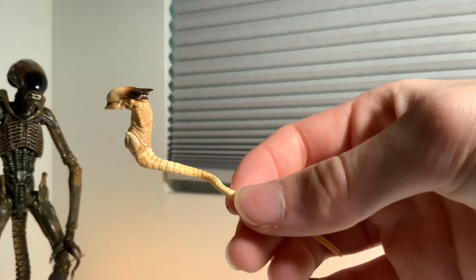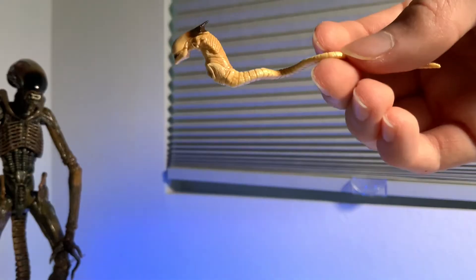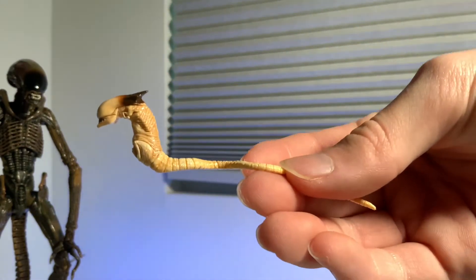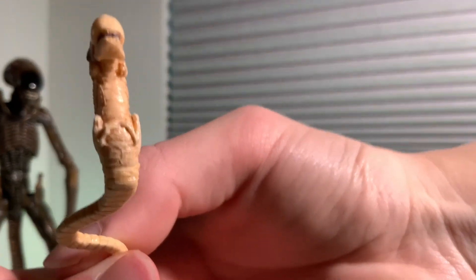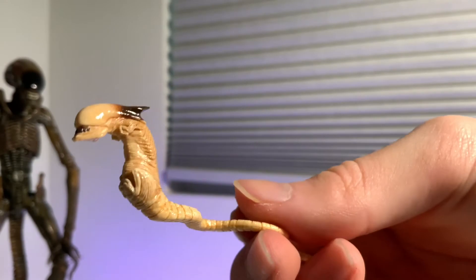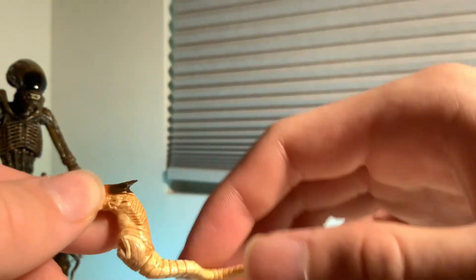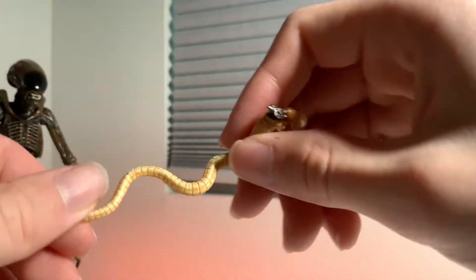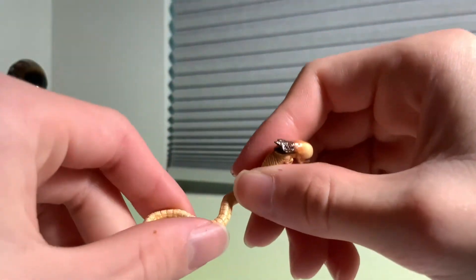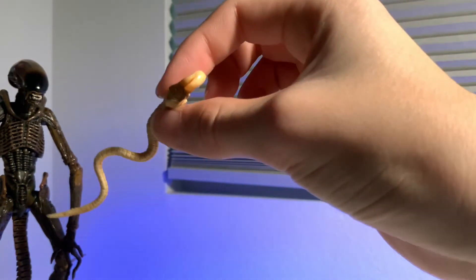The first accessory we have is the queen chestburster, which appears at the very end of Alien 3 when Ripley is sacrificing herself — it bursts out of her chest at the last second. It's very similar to the original chestburster, but being the queen you can tell there's a little spike at the end, like a crown. There don't seem to be any bendy wires, just some really flexible plastic. The other chestburster has bendy wires, but it looks fine actually — the curve is pretty cool.